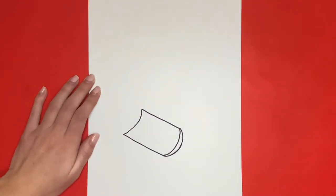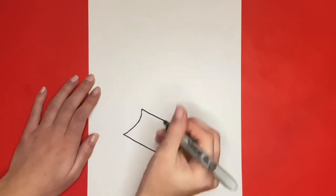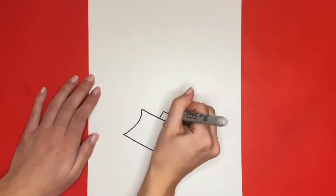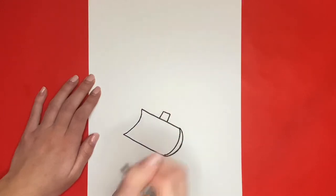Now we are going to draw a small square above the top diagonal line in the middle. Then from that square we are going to draw two diagonal parallel lines that go upwards.